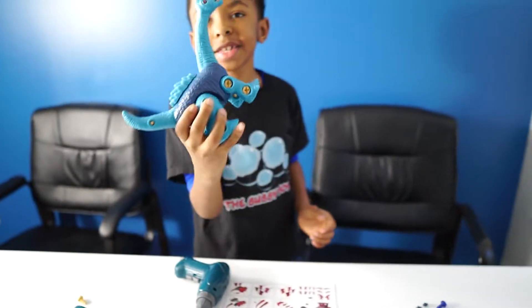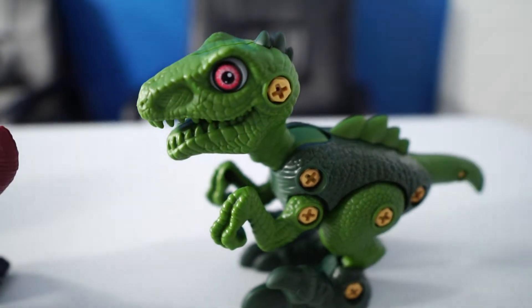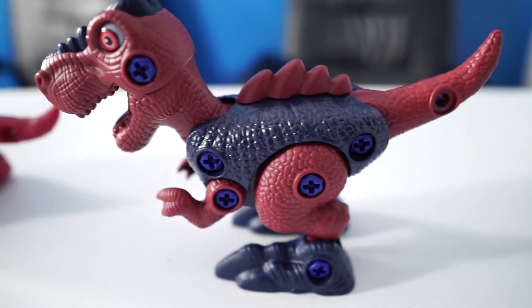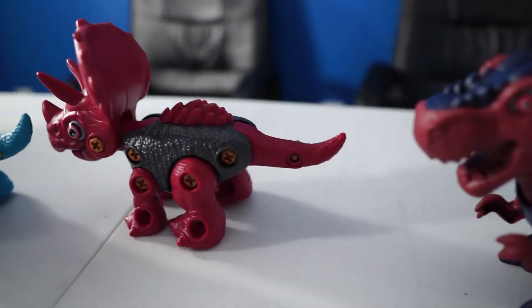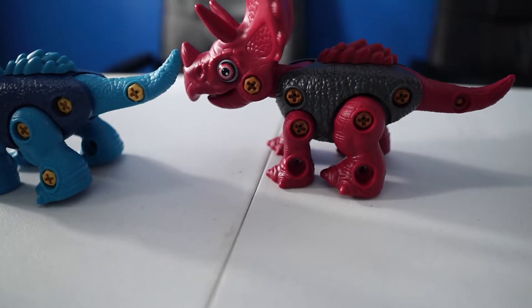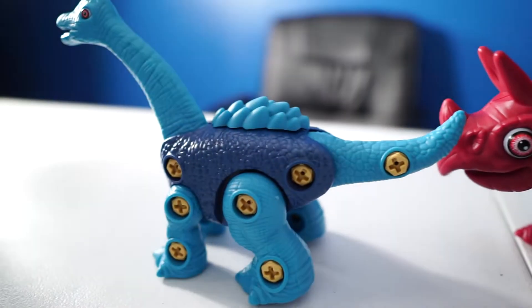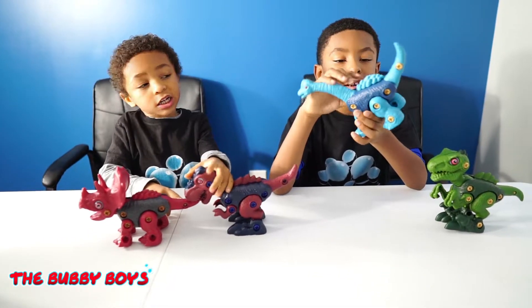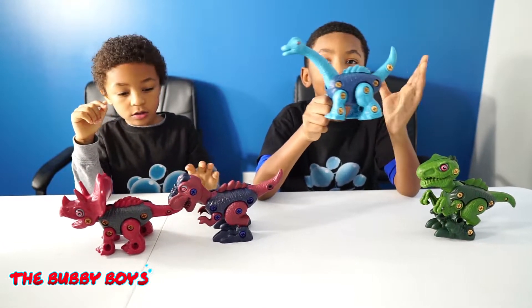Now we can play with them. Here's the Velociraptor. The T-Rex, king of all dinosaurs. Triceratops with the big horns. And the Brachiosaurus. We can always take them apart and put them back together to make our own unique dinosaur.